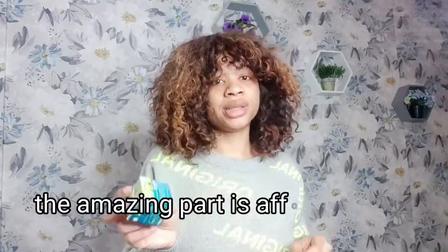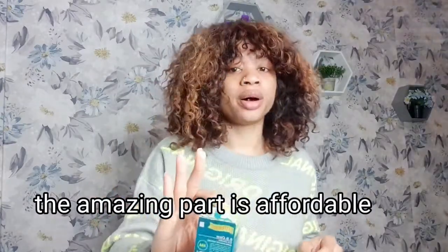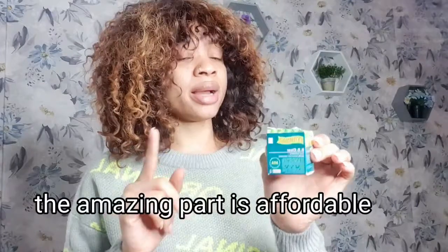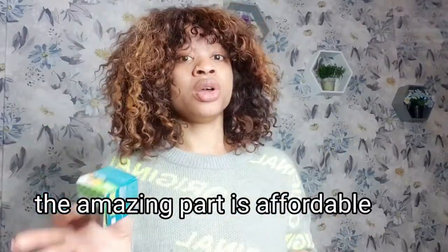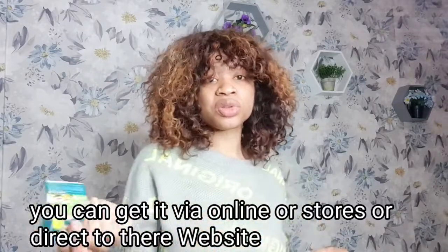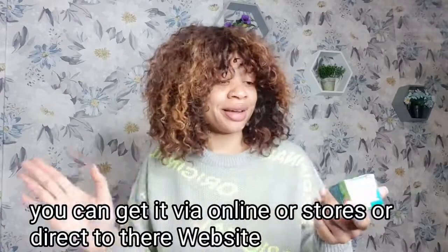The price tag is really nice — it's 7.99, which is not up to 10 pounds, depending on the country and area you live in. You'd use it for about two to three months, applying it only on your affected areas rather than all over your body. You can get this cream online or at your local beauty store, depending on where you live.